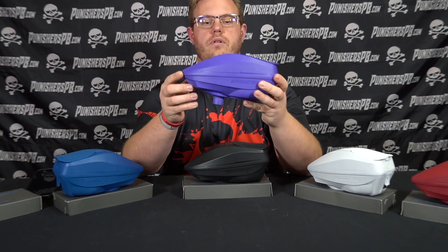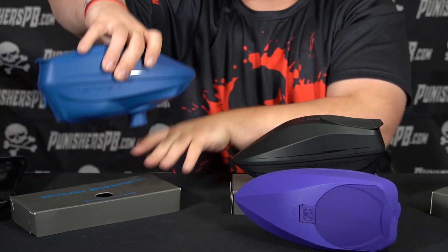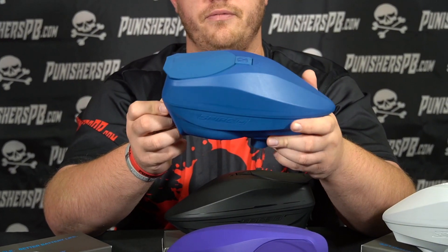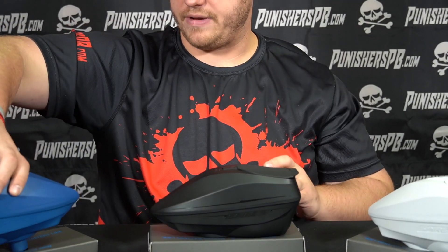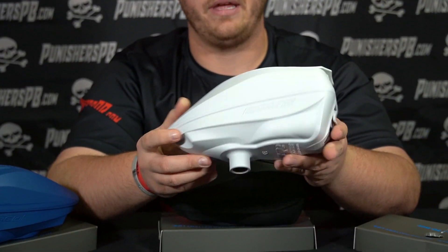There you guys have it — those are the new colors offered by Virtue. I'm going to do a little close-up for you guys so you can really see the new colors. This is the purple. And then we've got the blue here. The blue is kind of a weird blue — it's like a combination of navy and electric blue, which I thought was kind of interesting. And then we've got the all white, which is probably my favorite option. You could put like a white or black top on that and it'll look really cool.